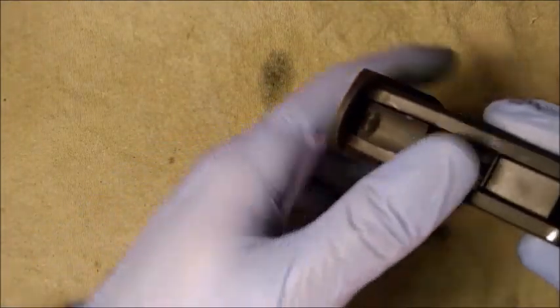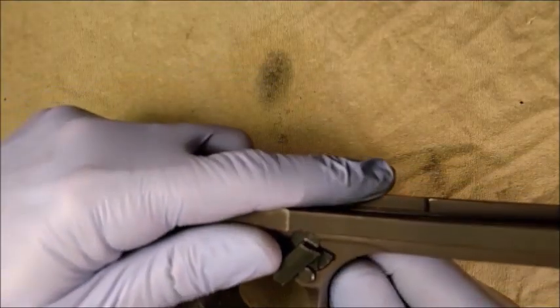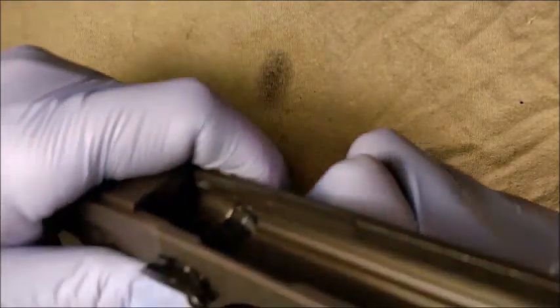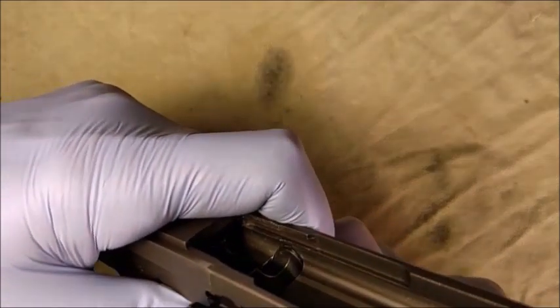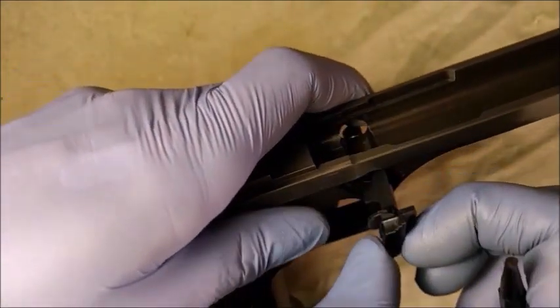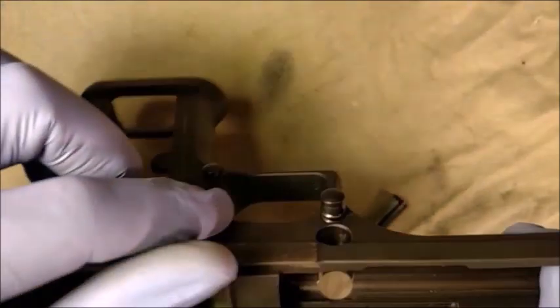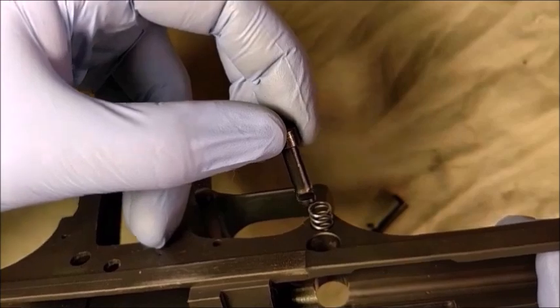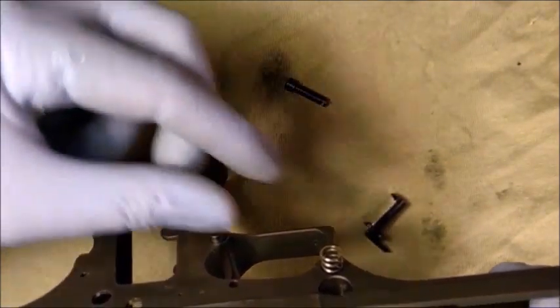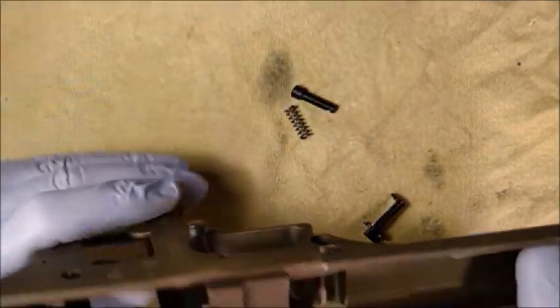To remove the grip nut plate, slide down and pull free. Press in the barrel lock pin and rotate the barrel lock counterclockwise until it has come out of detent. Then pull the barrel lock free. Now remove the barrel lock pin and barrel lock spring. This concludes the disassembly of the frame.